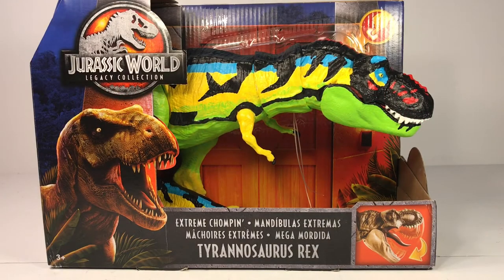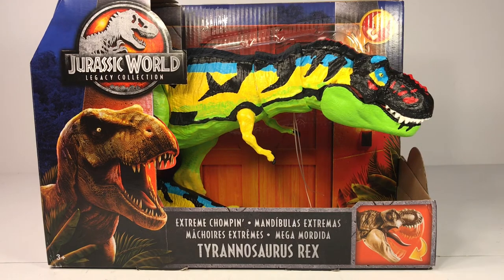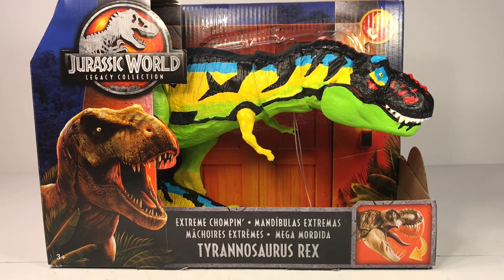Hey everyone, welcome back to another repainting video! I've actually been working on this chaos effect thrasher t-rex repaint for quite a while. I started this in the middle of May, then took a break from it, and then decided a couple weeks ago that I really needed to finish this thing off.